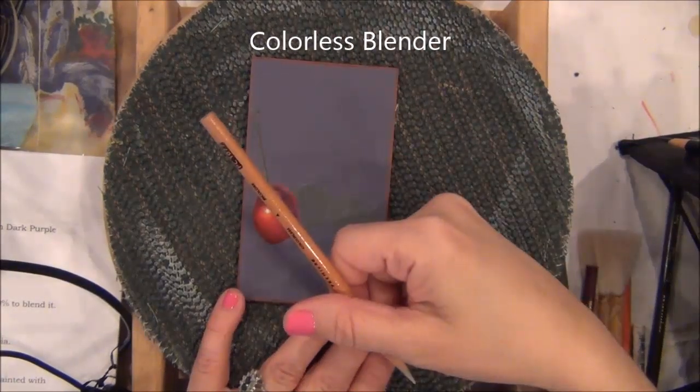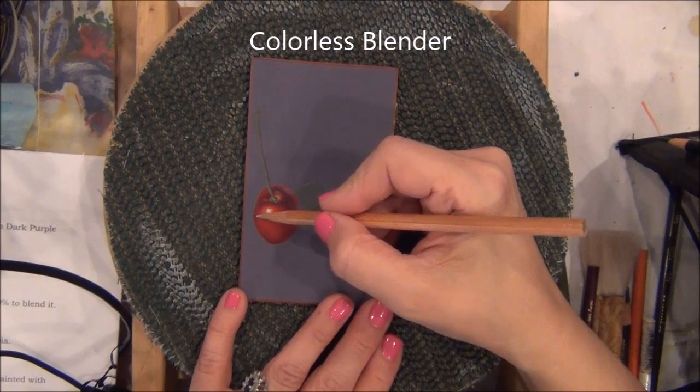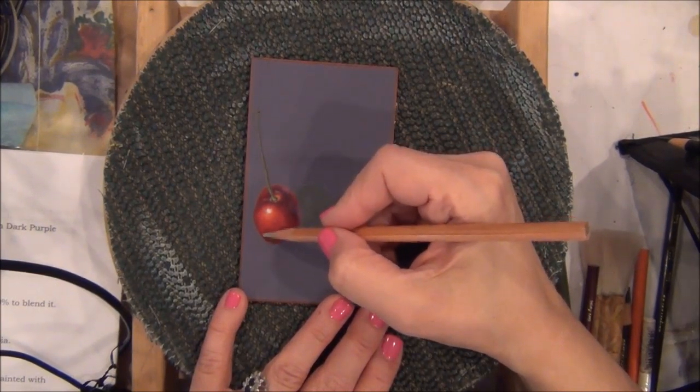This is the colorless blender. Once you have finished your application of color, you go over all your pencil areas with this.